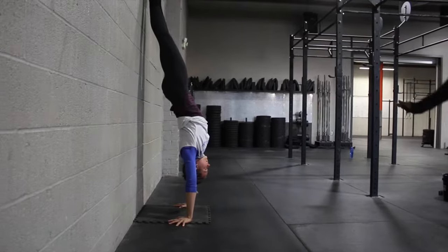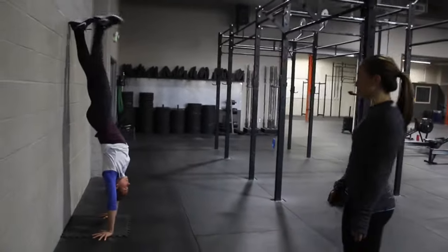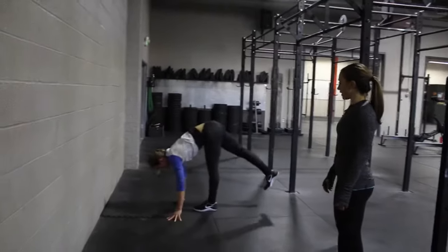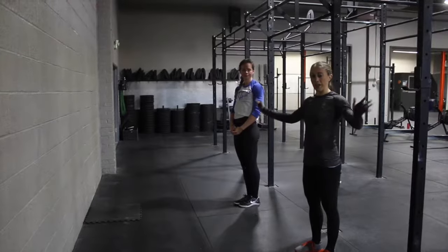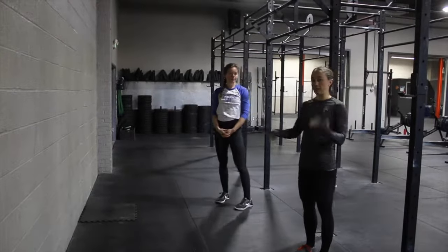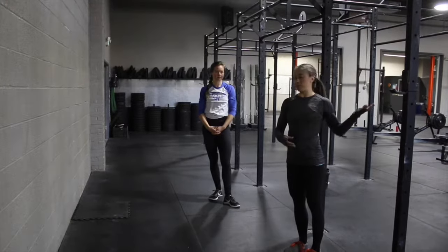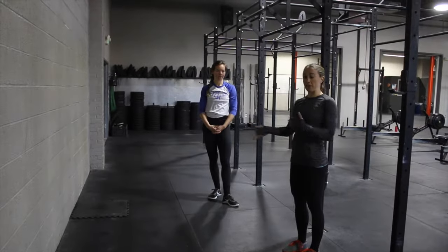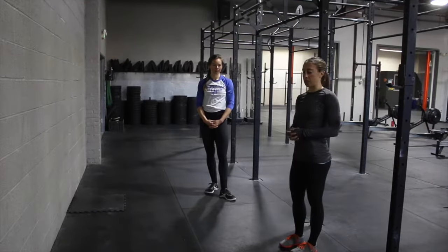She's going to hold there, build that stability, get comfortable upside down, and then nice and controlled she's going to lower one leg and then the other. These are really great to do as some extra work afterwards if you're not comfortable being upside down — building that confidence. Also, if you're doing pike push-ups, you can add a couple seconds of a handstand hold to the end of that in a workout if you'd like.